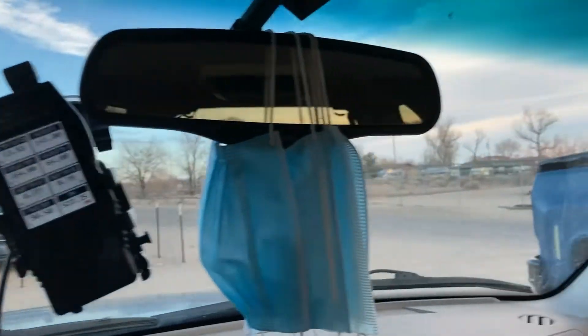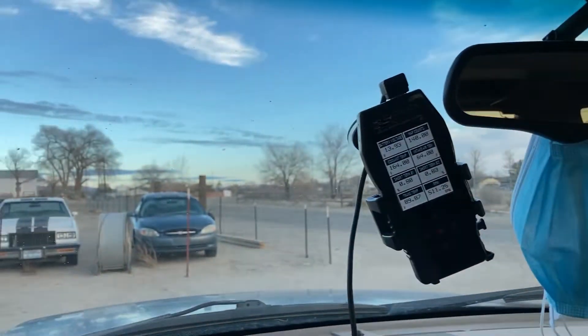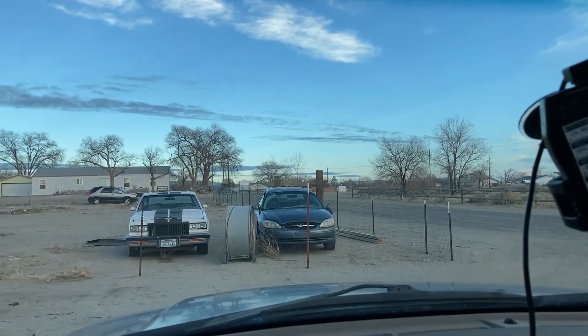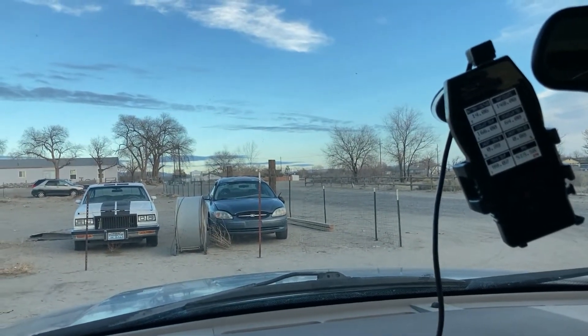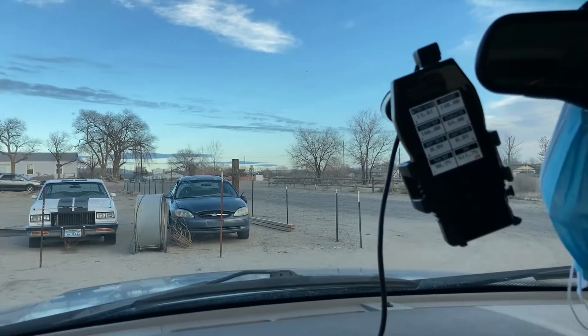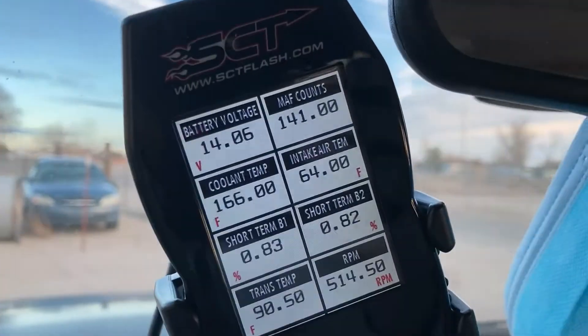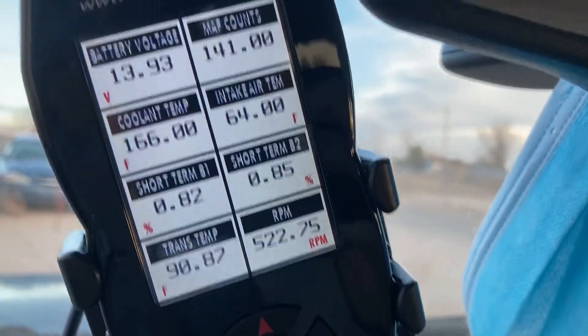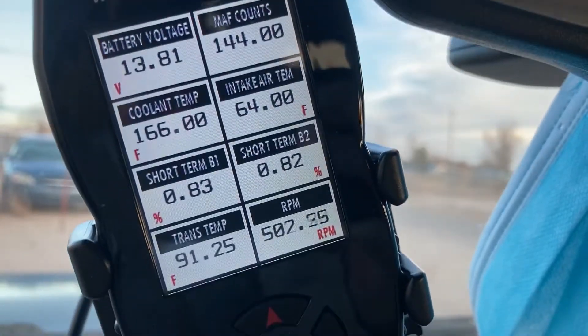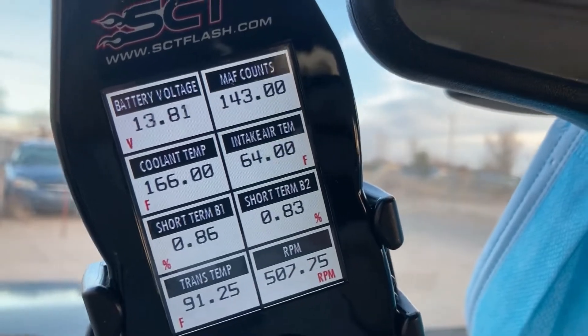Today we're going to make a video driving the 2003 Ford Expedition after I've done my intake, exhaust, and I just recently installed my SCT X4 tuner. I've got it set up to show me eight different items of data.